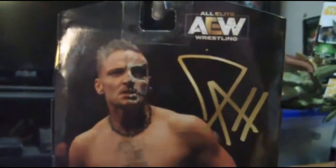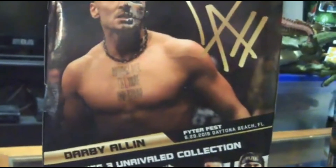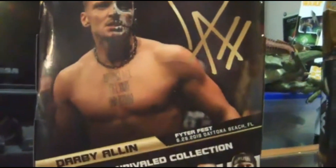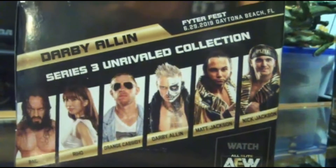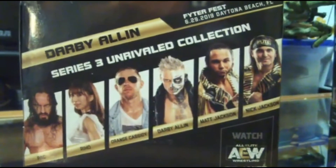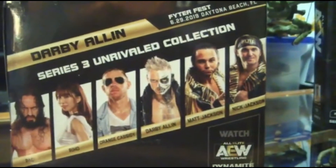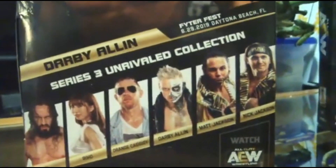On the back of the package, it's the traditional photo of the talent with their autograph, and based on the appearance — so this one is from June 29, 2019 Fyter Fest in Daytona Beach, Florida for Darby. I love that they've actually listed events it's from. Like Series 1 and 2, they show the entire wave on the back, which I love. It bugs me when toy lines don't do this, or just give product number codes rather than names.